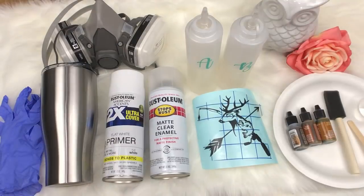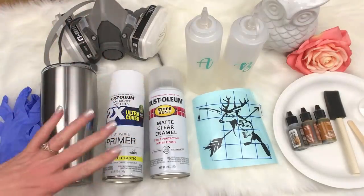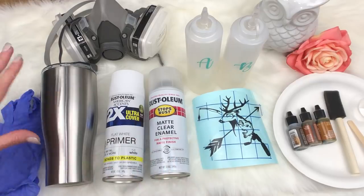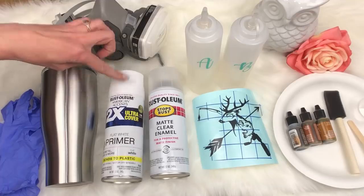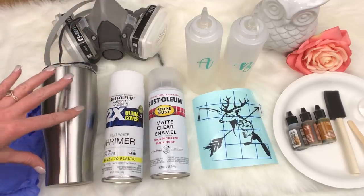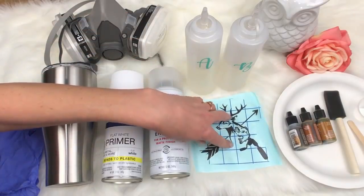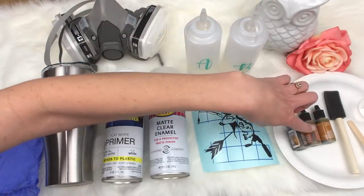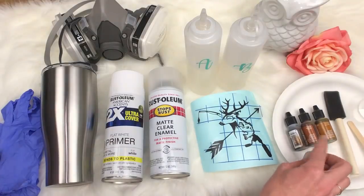Welcome back everybody. This is Summer Noelle with Lidalee and Rose, and today we are going to do a basic woodgrain tumbler. I have all my supplies set out. We're going to be using gloves, my tumbler is ready, and the types of paint I'm going to use is the white Rust-Oleum two-time ultra cover flat white because it covers really well. And then a matte clear enamel. I've got my three colors for my alcohol inks: caramel, ginger, and espresso.